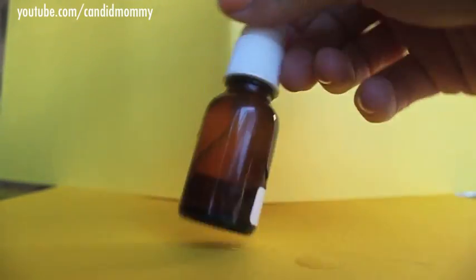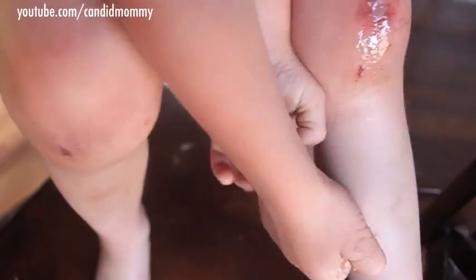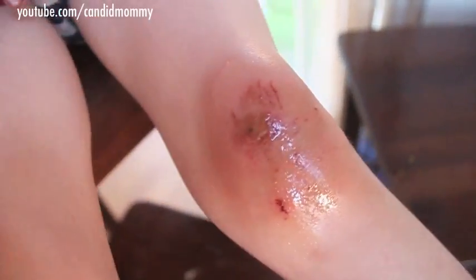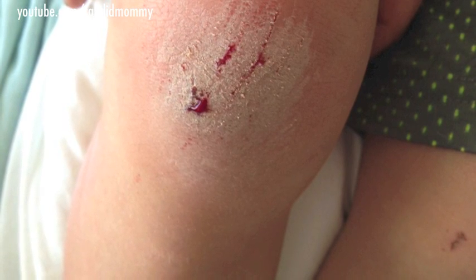I always needed some sort of cut to demonstrate, and his knees were the perfect thing because he tore them up pretty bad at the lake the day before I made him do this. So what he did is he sprayed it on — it doesn't hurt, it never stings. It's a great replacement for something like Neosporin.